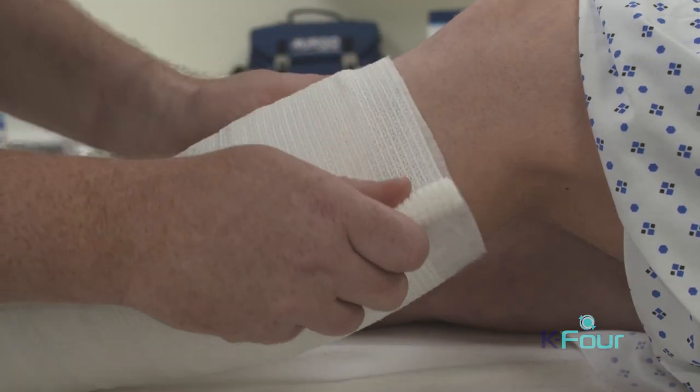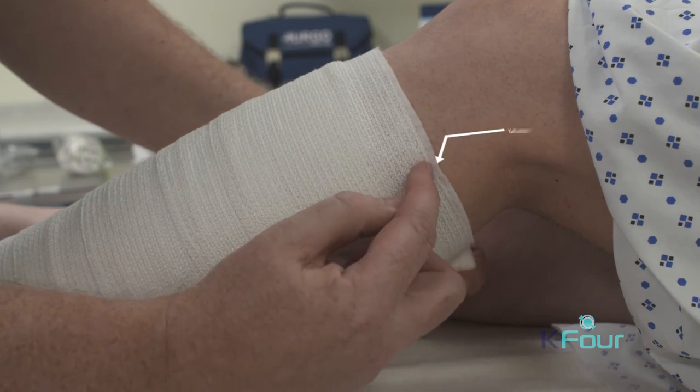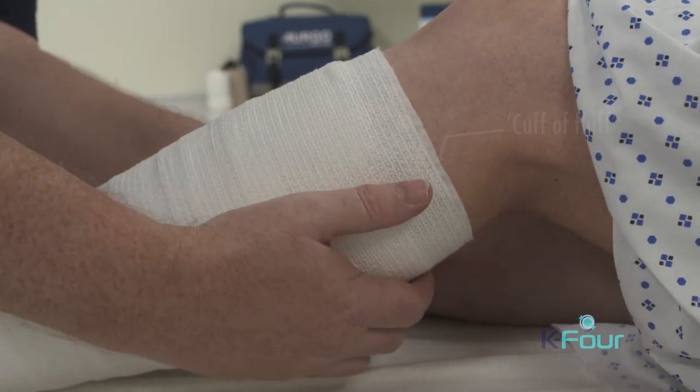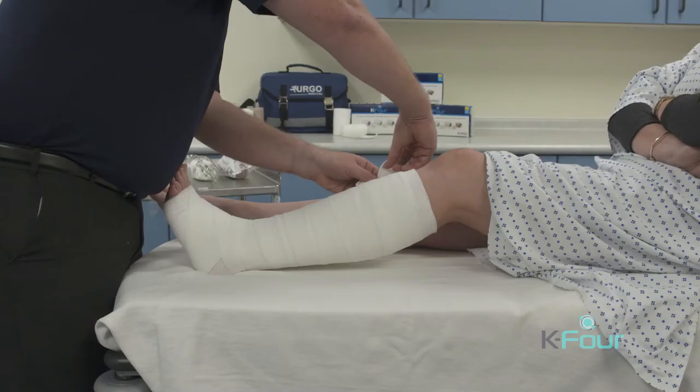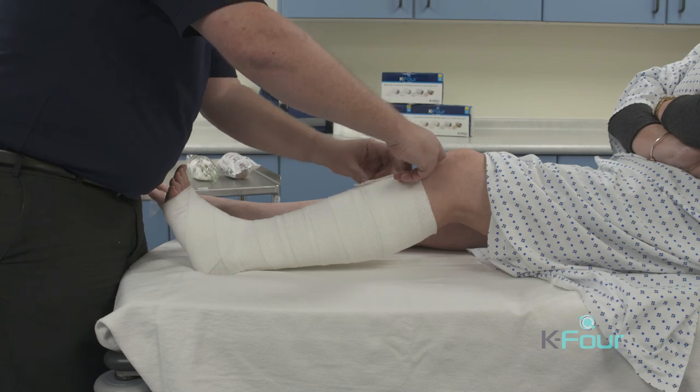When the top of the limb is reached, slacken off the bandage and a cuff of fluff should be left between the top of the bandage and the patient's skin. At this point, cut off excess bandage, as extra K-Lite layers would give added pressure.